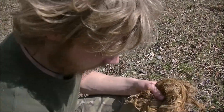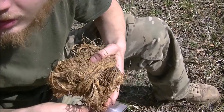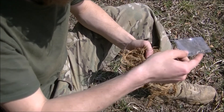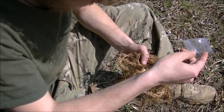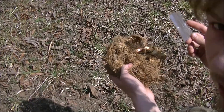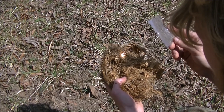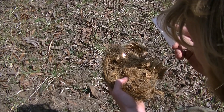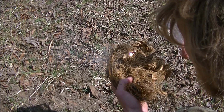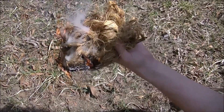First you gotta make sure the sun's out — hopefully it's not gonna duck behind a cloud. I'm having a hard time seeing with the glare on the camera. You're just gonna find a spot, focus the rays — let me turn around so you can see better. Focus them in, and as it starts to burn, just kind of blow on it a little bit. Okay, there you go — it's that simple.